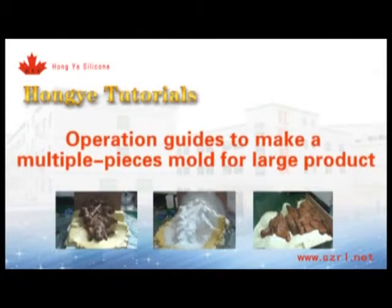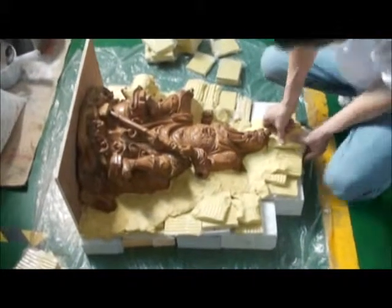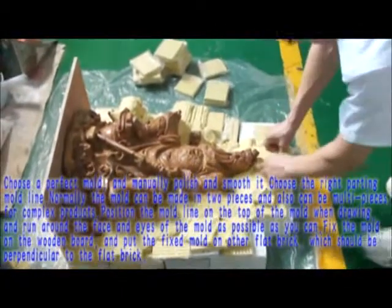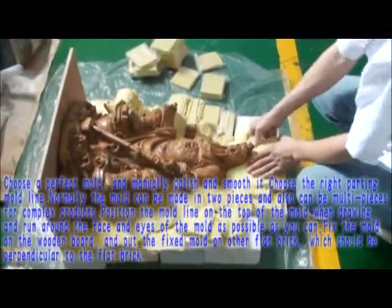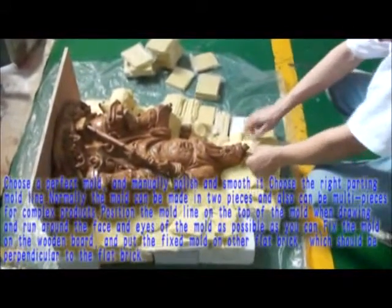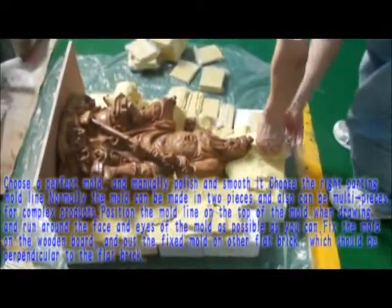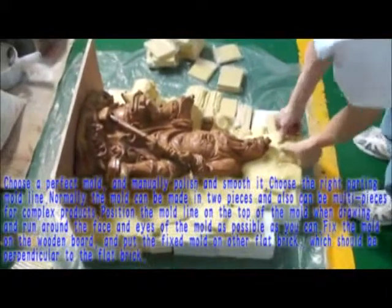This is an operation to make a multiple-pieces mold for a large product. Choose a perfect mold and manually polish and smooth it. Choose the right parting mold line — normally the mold can be made in two pieces, and also in multiple pieces for complex products. Position the mold line on the top of the mold and run it around the face and eyes of the mold as much as possible.